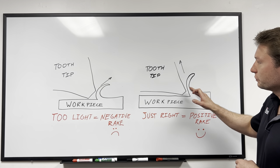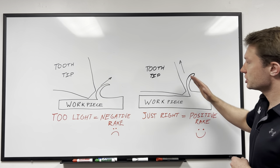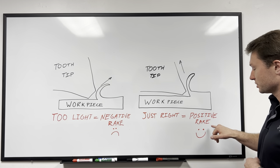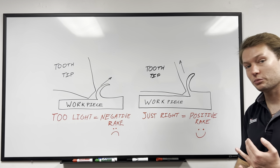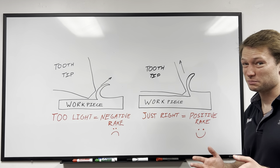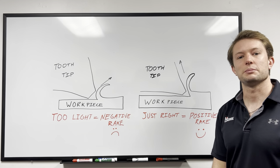However, if you feed a little bit harder, it'll let that chip come up the tooth face and you'll have lower cutting forces because you're cutting with a positive rake. Your cut will be much faster and you get better blade life. You also won't get quite as many burrs. Let's take it down to the cut lab and I'll show you what I mean.